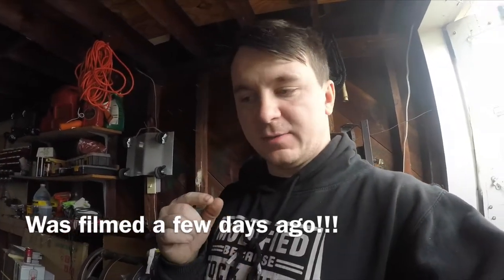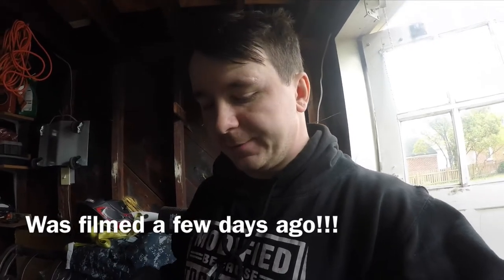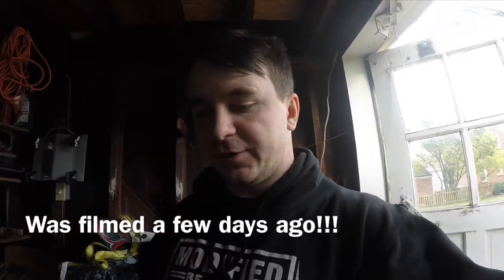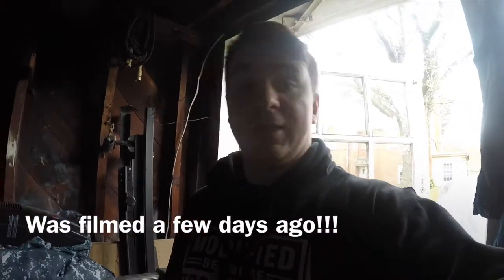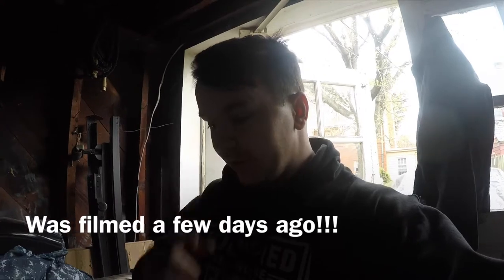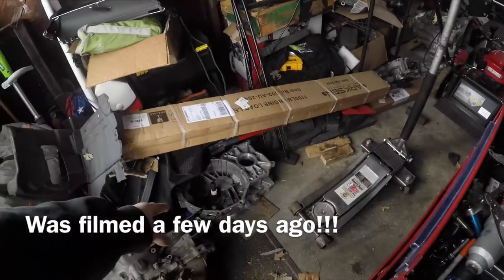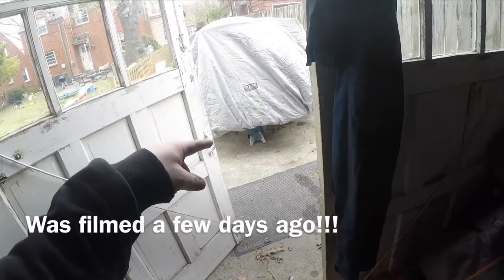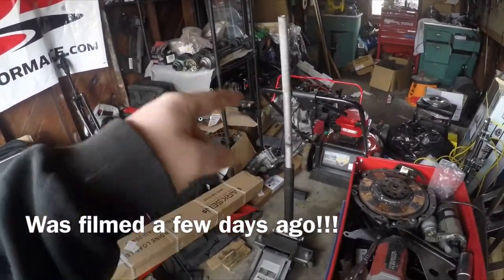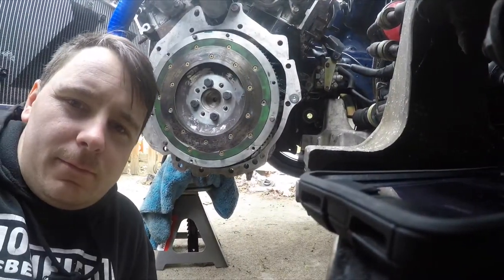Welcome back to the channel. If you saw my upload yesterday, you know I'm in the middle of performing the EVO transmission swap, all-wheel drive swap, on my 3G. I just picked up a new sim card for my GoPro, so that's what you're seeing now — not using my phone, which is why the video looks a bit cropped. Today we're going to try and get the mock-up bell housing onto the car. Not going to do the big transmission yet — I want to figure out what's going on with that first.